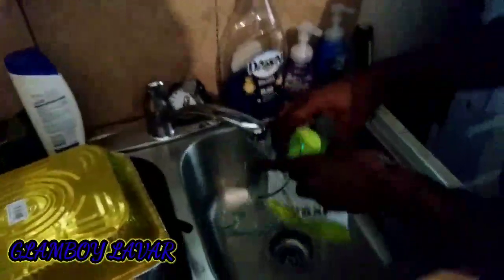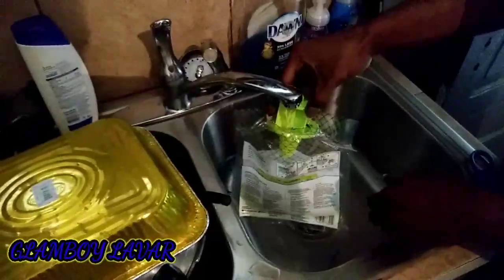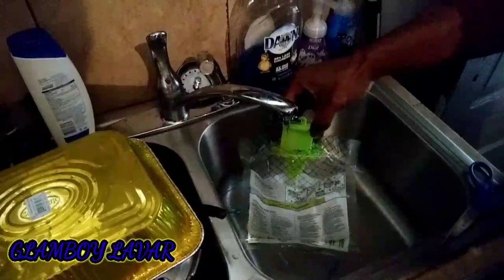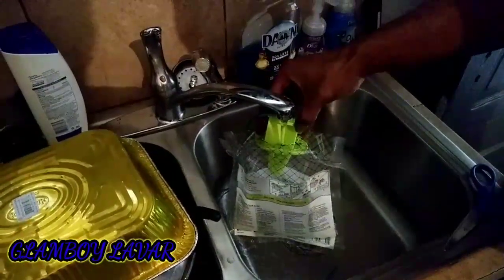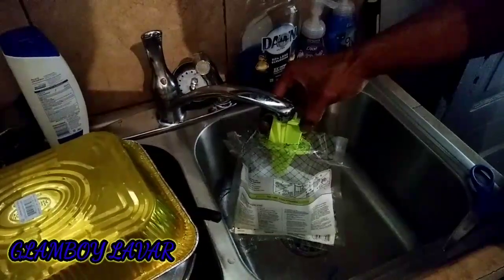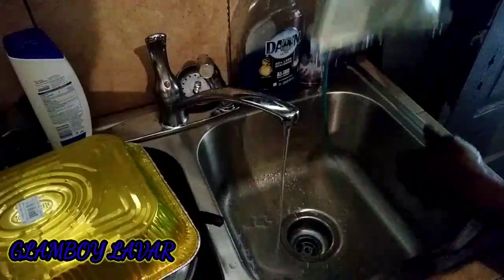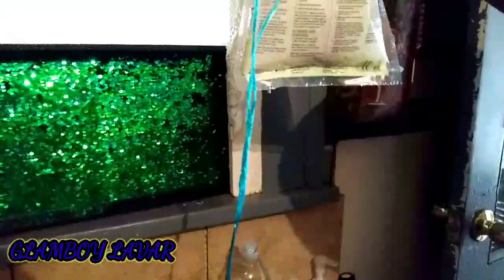Now we're at the sink and we're gonna fill this bad baby up. It's going — just lean it over just a tad bit, lean it over, and it's going to fill up. Make sure you watch the line, even it out. You see it's almost there — turn it down. Perfect.